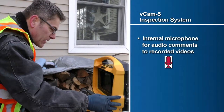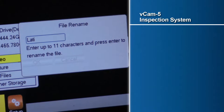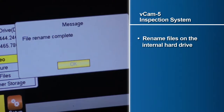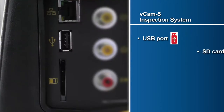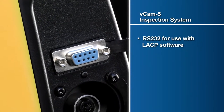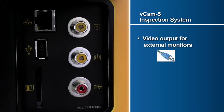An internal microphone which can be utilized for adding audio comments to recorded videos, the ability to rename files on the control module's hard drive, USB and SD ports which give the user quick access to files for fast and easy transfer, an RS-232 port for use with third-party LACP software, and a video output which can be accessed to connect an external monitor.